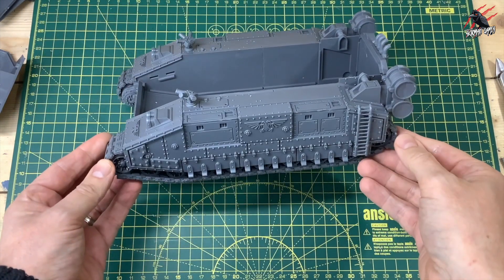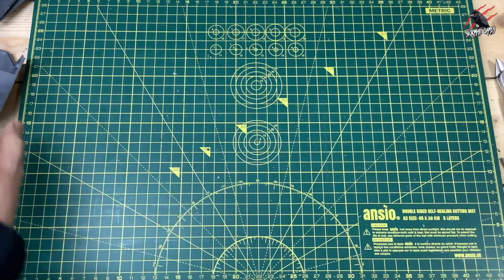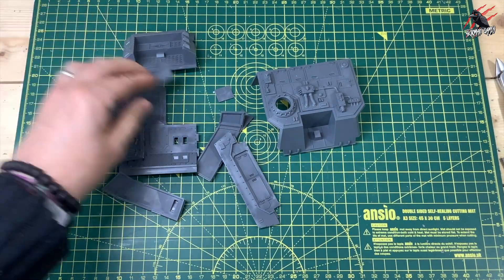Now we're back to this stage. We've got the base ready built with all the little bits — the ladder, the smoke launchers, that kind of thing. But now we need to build the top part. Again, I get all my pieces out, get them all on the board, trim them up and get them ready to glue.